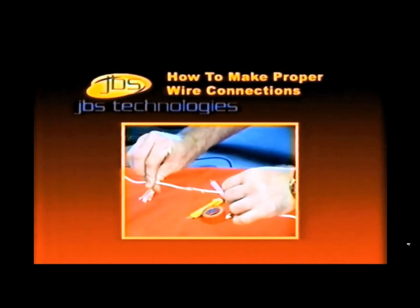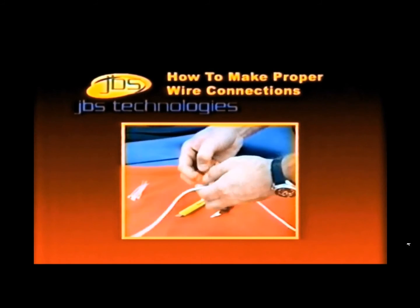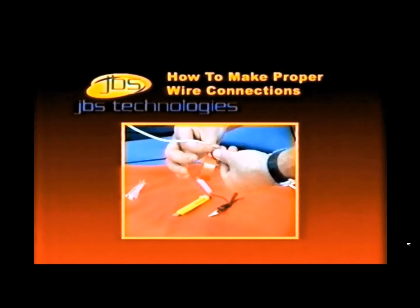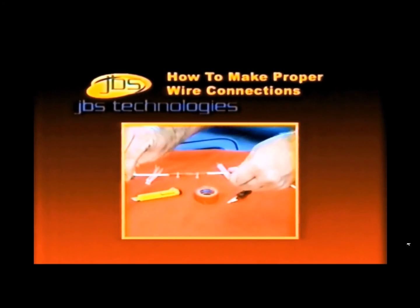Lay the twisted wires alongside the casing of the wire. Using electrical tape, wrap the connection, making sure no bare wire is exposed. Use two wire ties to ensure the wires are securely fastened together.